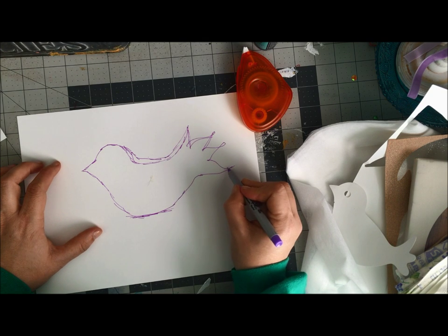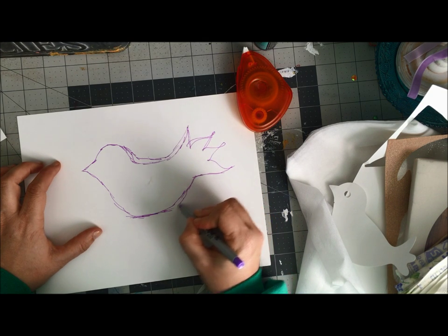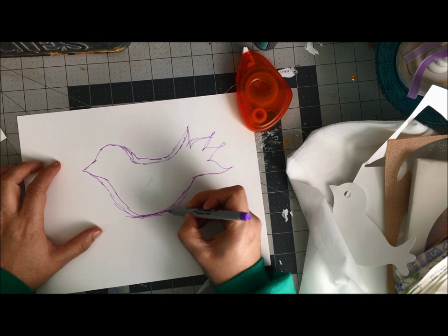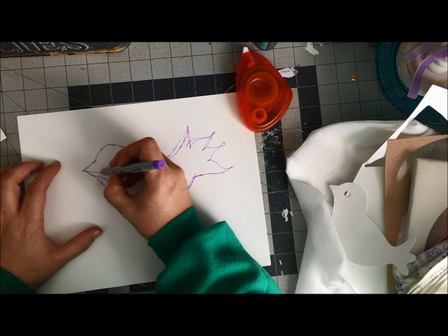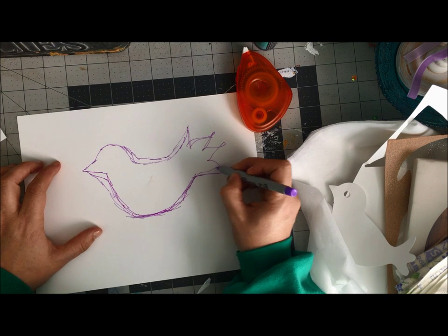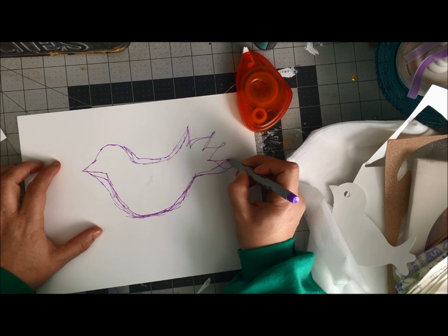the ScanNCut itself. So what I'm going to do here is just adjust where I want my lines and adjust other things